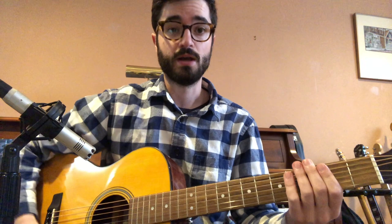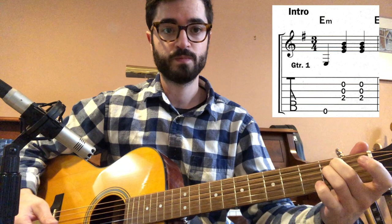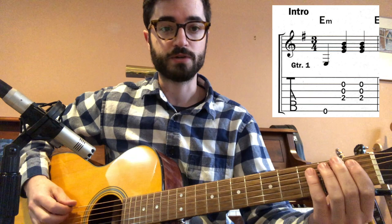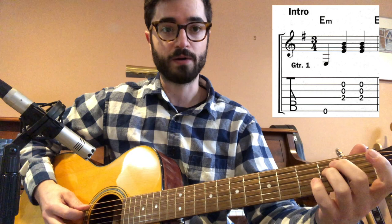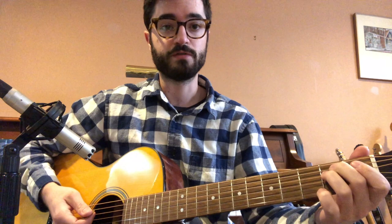It contains four chords. It contains our E minor chord, which is like this: open low E string, second fret on our A and D strings, and then open for the rest — G, B, and E. This should be review for most of us.